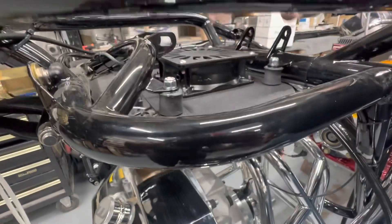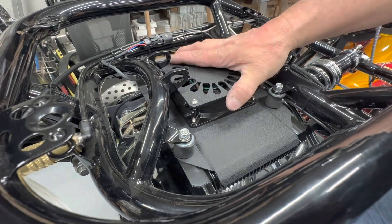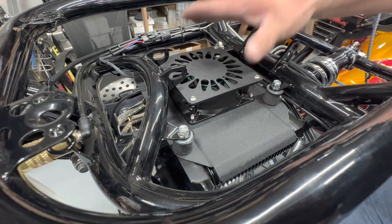The benefits of having a trans cooler is it's going to cool your transmission, and then you add the fan and that's going to cool it faster and be able to cool between rounds quicker.